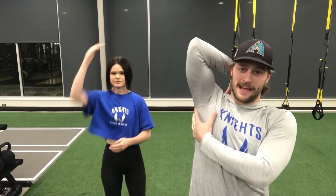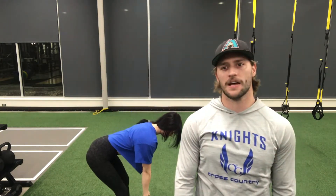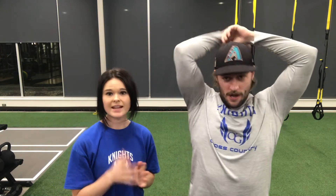Static stretching basically means finding a position, elongating that muscle group, and then holding it for 15, 20, or 30 seconds. It's really the stretching we were used to growing up, whether it was in PE or high school sports — they always told us to make sure we got a good stretch, so we would just hold and stretch the muscle out. Those are good stretches, but they have their place elsewhere — not before the workout, but after.